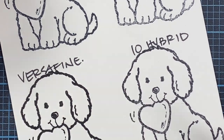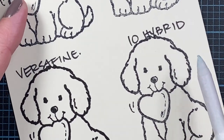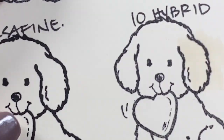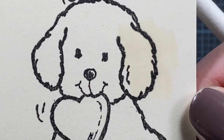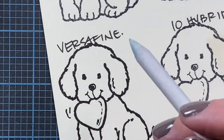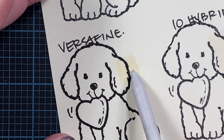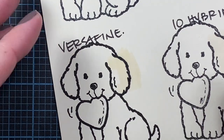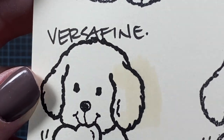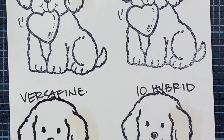I'll do the hybrid ink next just because the Versafine is a slightly heavier ink and it might pick up onto the paper stump. So there's the hybrid ink — I don't see any feathering or bleeding there either. And then last is the Versafine ink. I did not heat set this either and they've only been stamped for maybe three or four minutes, maybe five minutes. And there's no bleeding there either. So all four of those inks work really well with the Gamsol.